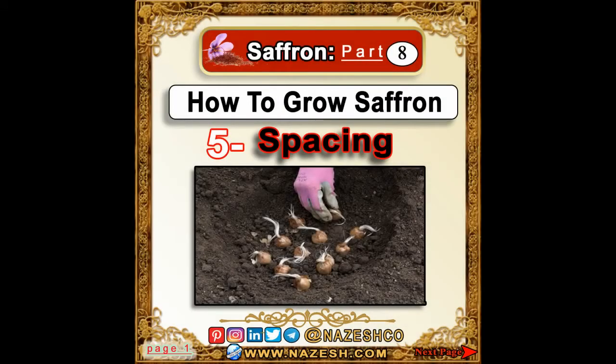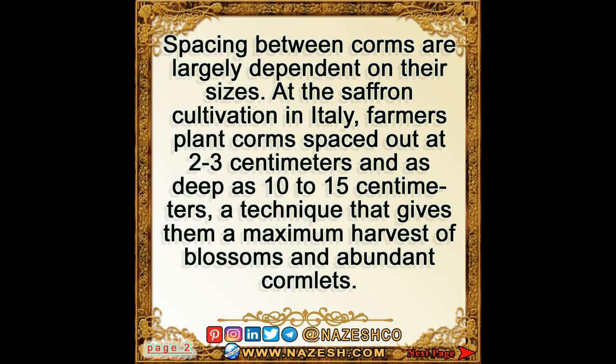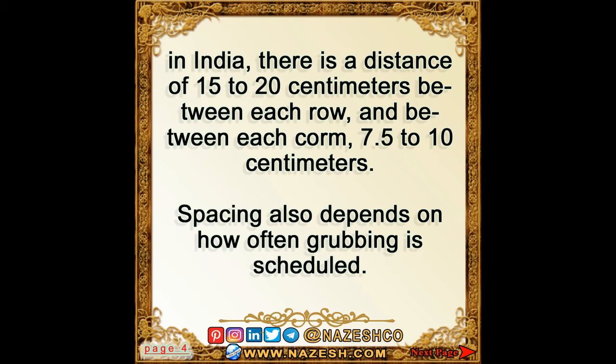Saffron Part 8: How to Grow Saffron — Spacing. Spacing between corms is largely dependent on their sizes. In Italy, farmers plant corms spaced 2 to 3 cm apart and as deep as 10 to 15 cm, maximizing blossoms and cormlets. Greek farmers keep a 25 cm distance between each row and 12 cm between corms, buried at 15 cm. In Spain, rows are 3 cm apart and corms 6 cm apart. In India, rows are 15 to 20 cm apart with 7.5 to 10 cm between corms.